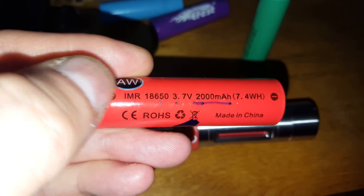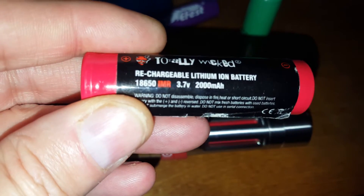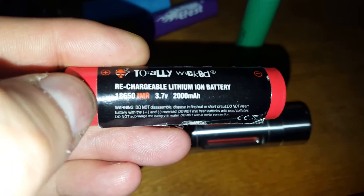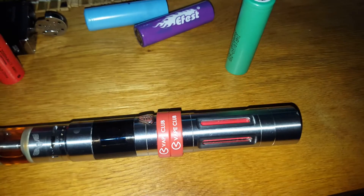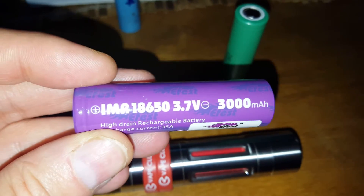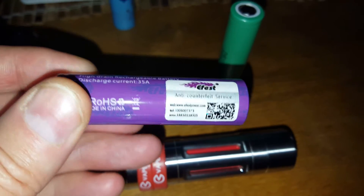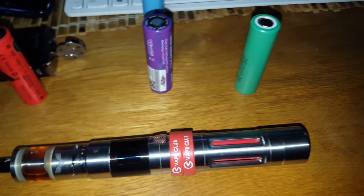These are IMRs — quite early ones I got. All the other ones I'm using now are INRs, apart from this one, which is an IMR. It's got more amps, but when it gets to about half power and runs out on me, it's a bit annoying. Not a very good experience with it.